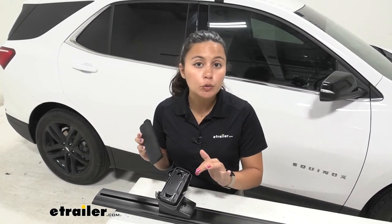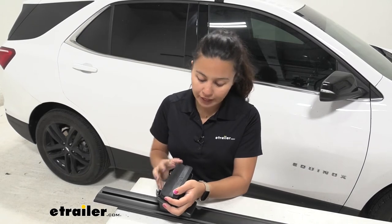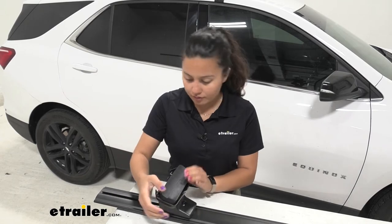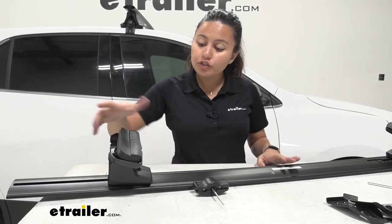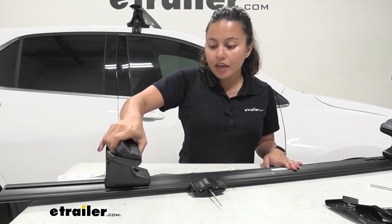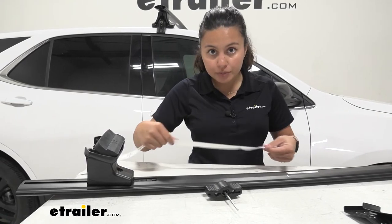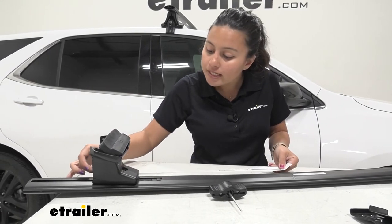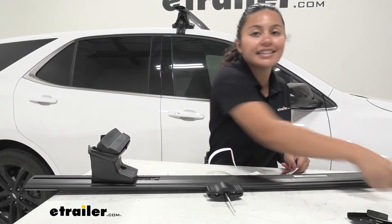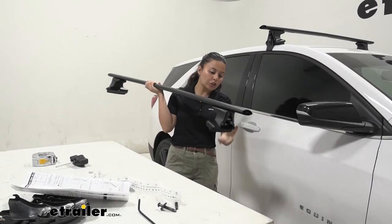Now put the pad onto the tower — if you're not sure which way it should face, there are little bolts or screws there; just line those up with the holes on the pad and it should pop right through. Then measure for where these towers should go: press on the lever on the inside and push the tower through, lining it up with the measurements given in your instructions. Make sure it's the same on both sides before you tighten it down with the included tool.